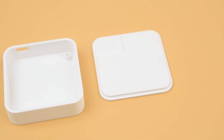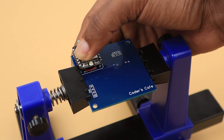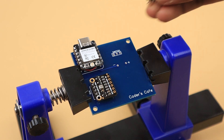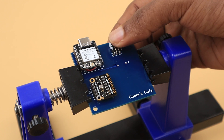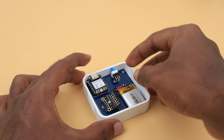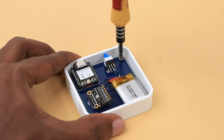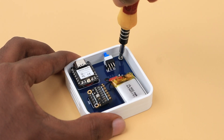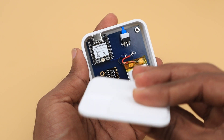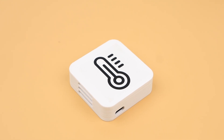This is the case designed for the environmental node. All the nodes share common characteristics with some tiny changes, except the smart plug. Let's start assembling this node. Our environmental sensor node is ready — let's move on to the next node.